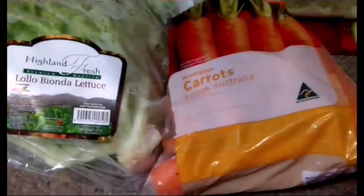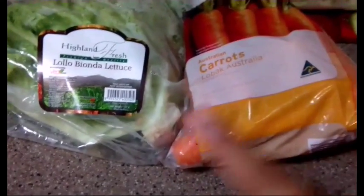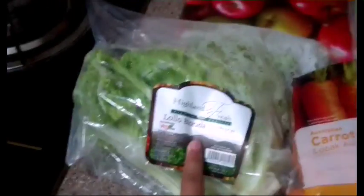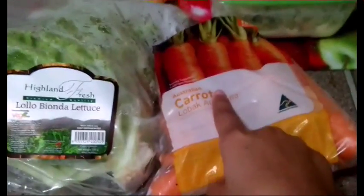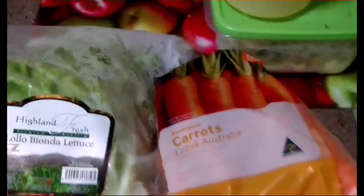Hey guys, it's MyPub1R2 here and today I'm going to be making a video on how I prepare my Bugsy's veggies. So here's the veggies that I use to get him fat. I have some green leaf lettuce and some Australian carrot. So I'm going to show you how I prepare his veggies.